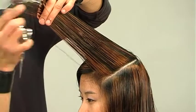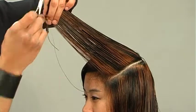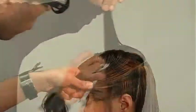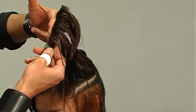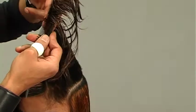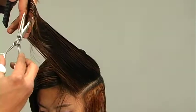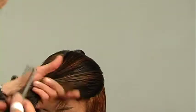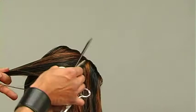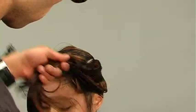Always work with super clean sections. The reason you need super clean sections is that it allows you to see so many more details. Now as we start to work through the sides, I'm still over-directing the hair — but now I'm over-directing it to the point of the left side's parietal area. When your sections are super clean, you're more able to visually assess whether you've combed the hair perfectly clean from roots to your guideline.